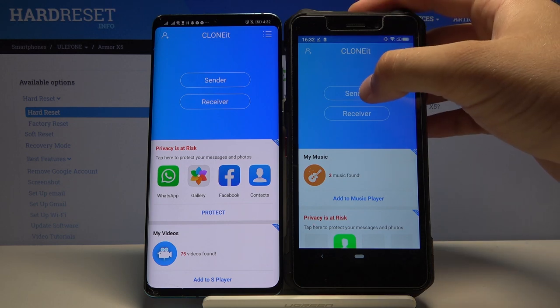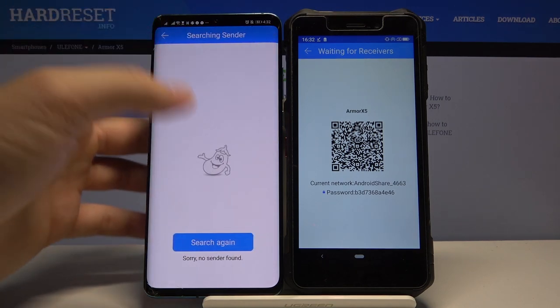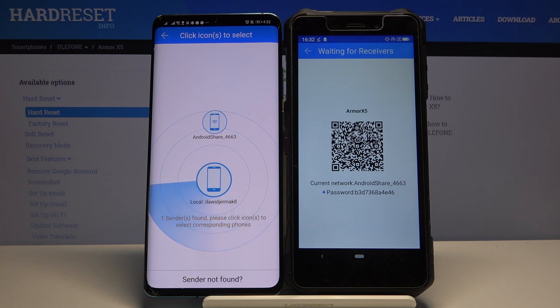Right now we have to click 'Sender' on our Ulefone, click 'Auto' and 'Receiver' on the other Android smartphone. Click search, and if you get any permission requests, you have to accept all of them.